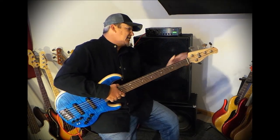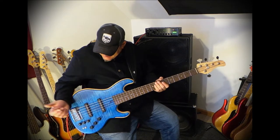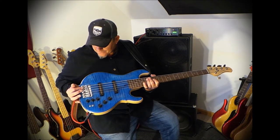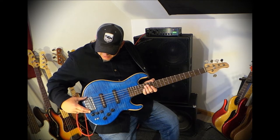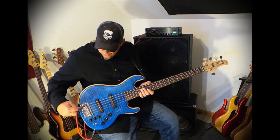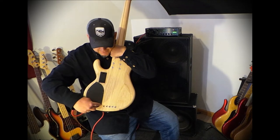Really nice, smooth, tall vintage-style tuners on there — 4-to-1 headstock. Very cool sort of mid-high mass bridge, not ultra-high mass, which is nice, but it does have side walls and some nice mass in the back with quick-loading slots, and you can also string it through the body if you want to.